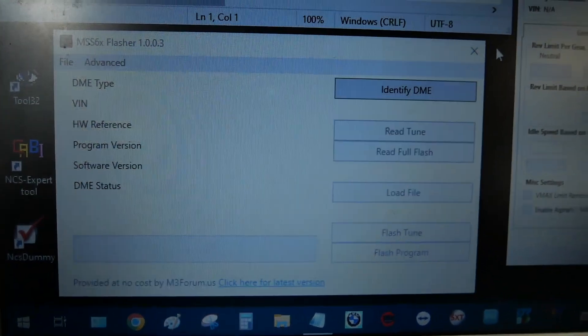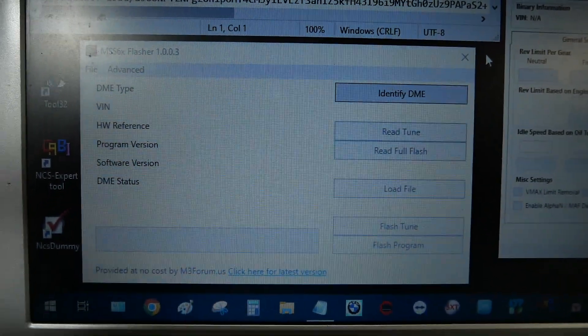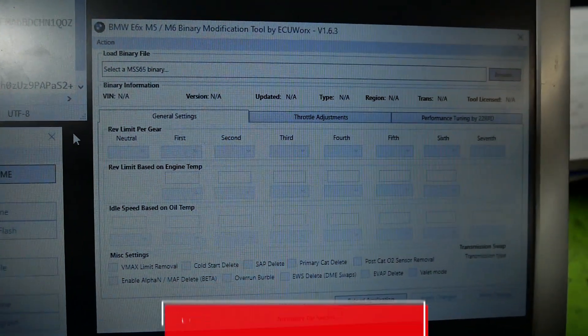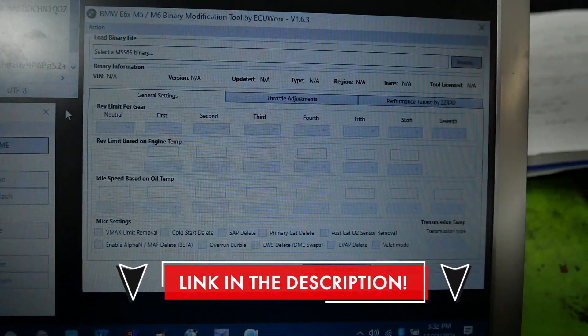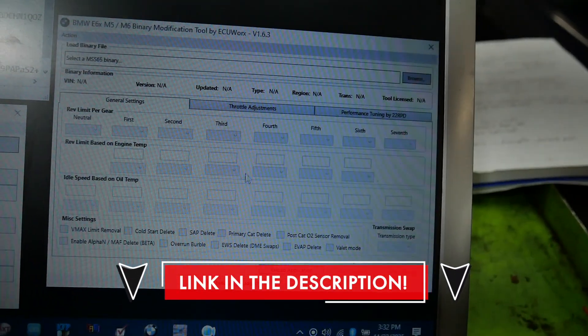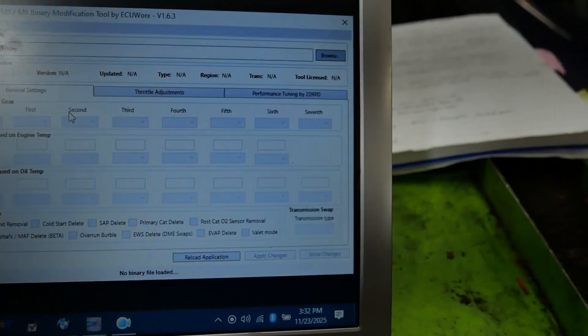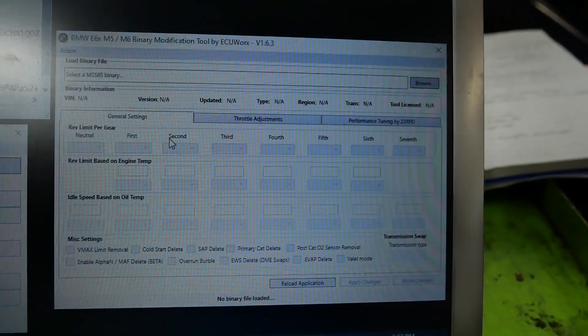Here I've got the actual MSS6x flasher, version 1.0.0.3 — this is what we're going to use to actually do the DME flashing. Here is the binary modification tool, where we do our throttle position sensor modifications, throttle adjustments, cold start deletes, primary cat deletes, EWS delete, EVAP — all that type of stuff can all be done in that tool. Now let me show you exactly how it's done.